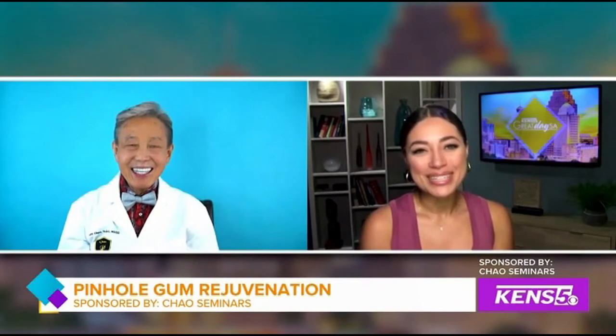How are you doing? Fine, thank you for having me. Thank you for being here. And you are an expert and actually the inventor of pinhole gum rejuvenation. I know a lot of people are more concerned these days about their dental health and overall gum health as well. But tell me, what is the benefit of this procedure?